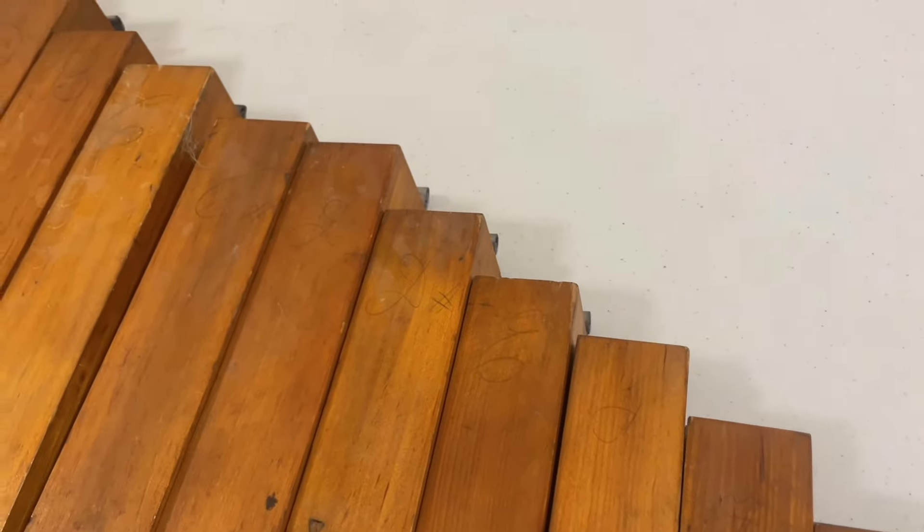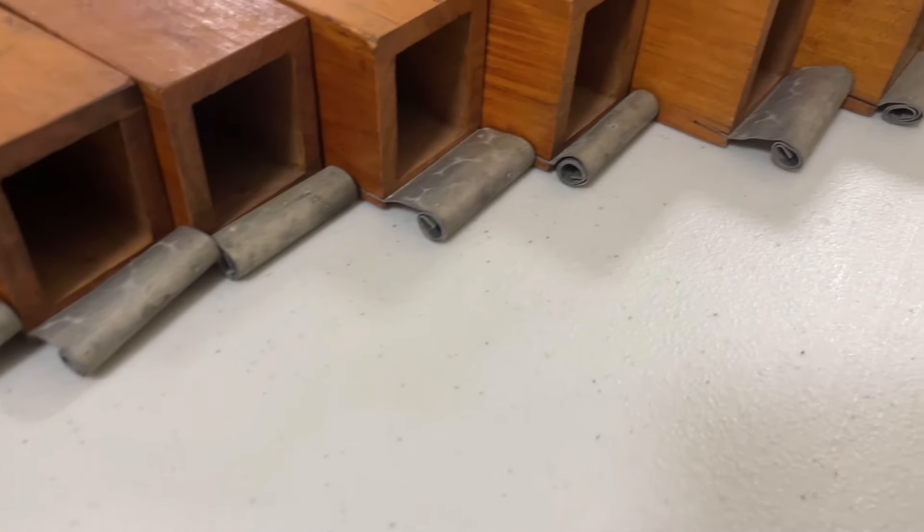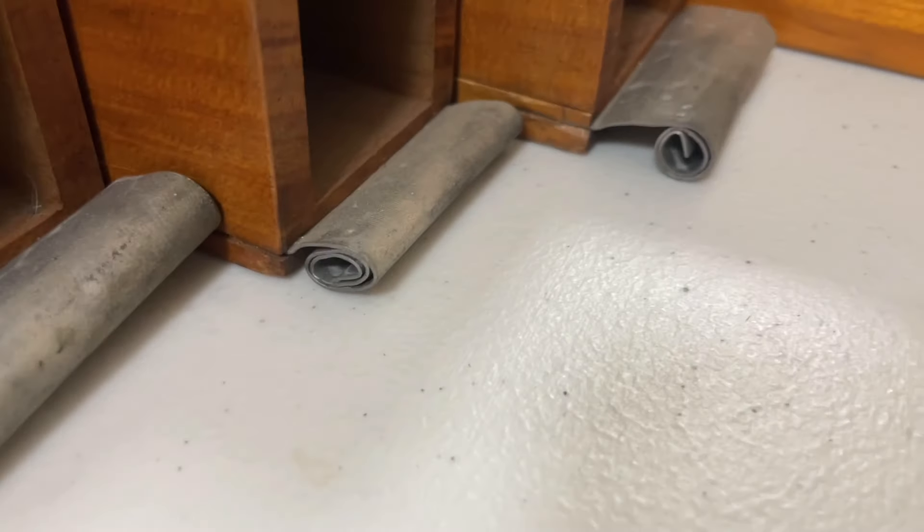Beautiful lettering though. And the scrolls at the tops, they're in rough shape. Look at this one — it's like kind of crushed.